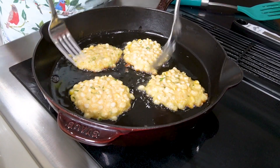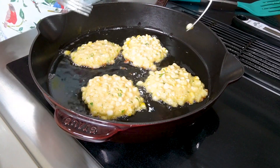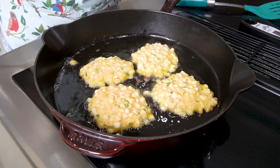Let them cook three to four minutes on each side. Sometimes my fritters cook on the inside better than the outside, so I just rotate them halfway through. They're looking nice.